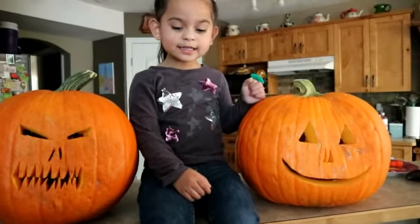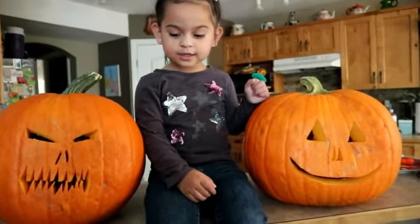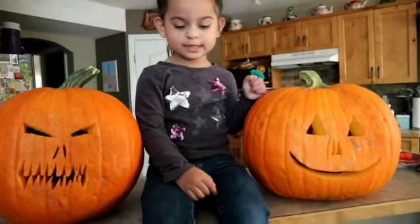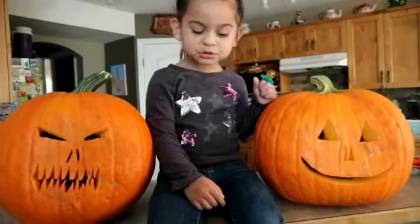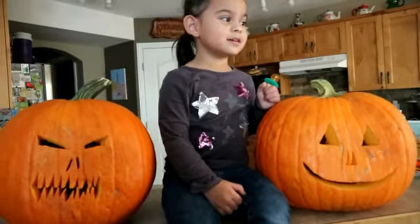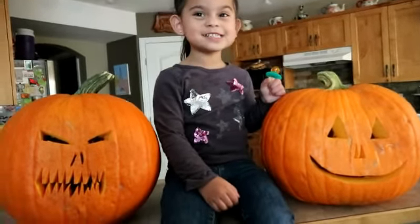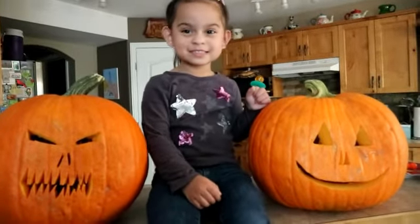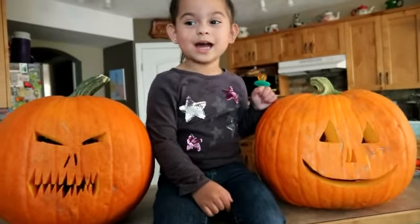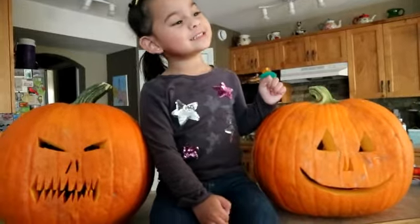ABCD... A, B, C, D, A, L... I'm a little — B, K, O, S, K, U, B, V, V, V... X, Y and Z.